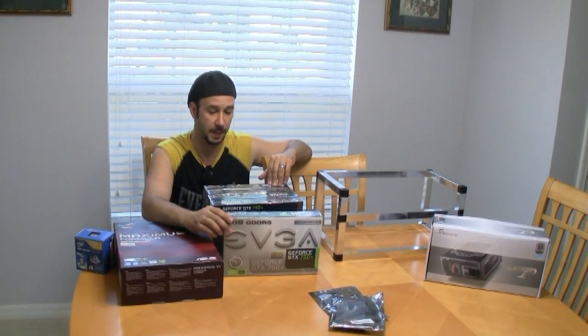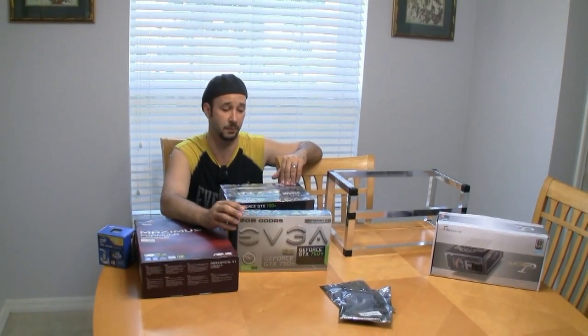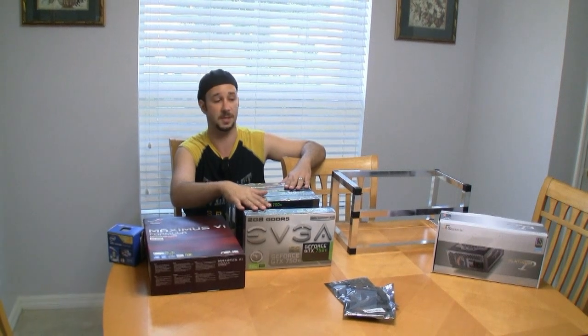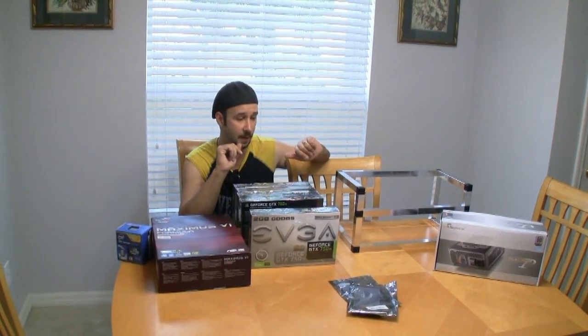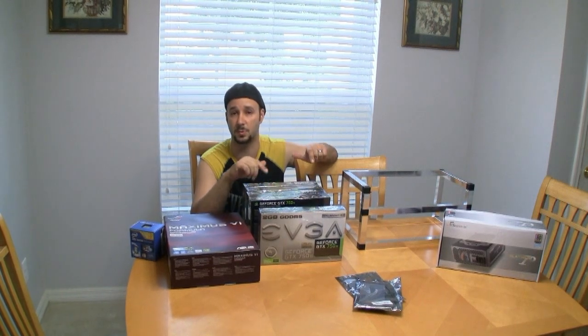This is the 750 Ti. The Ti is actually very, very electrically efficient, and they mine pretty good compared to the ATI, so you get a lot of bang for the buck. I got five of these guys that are going to go into the server, and if you guys stay tuned, you'll watch me build an NVIDIA miner as well as an ATI, so hang in there for that.